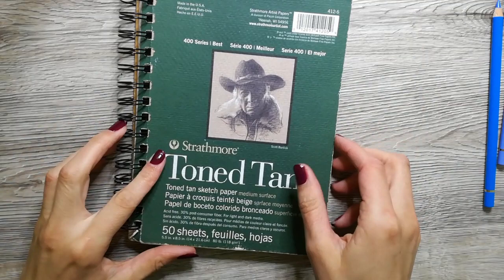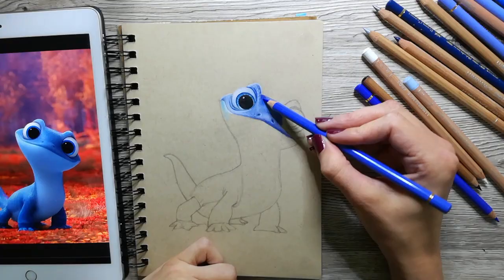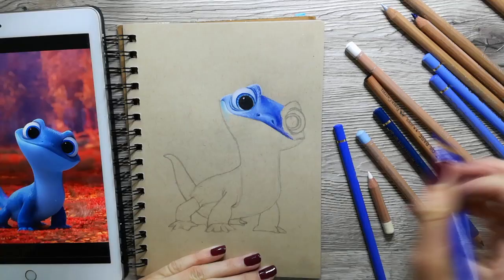The Faber Castell pencils are quite hard to blend with, so if you want me to make a tutorial about blending with Faber Castell pencils, let me know in the comments below and I can show you in detail. Let's go back to the drawing.